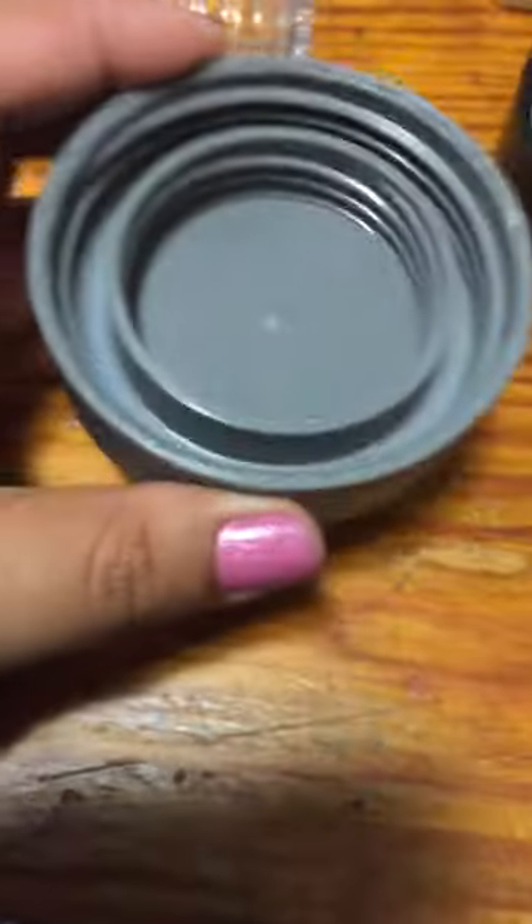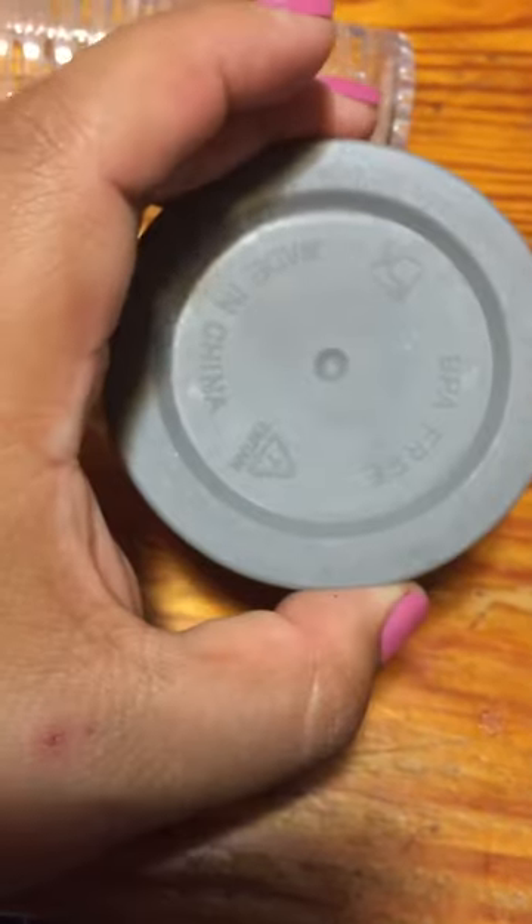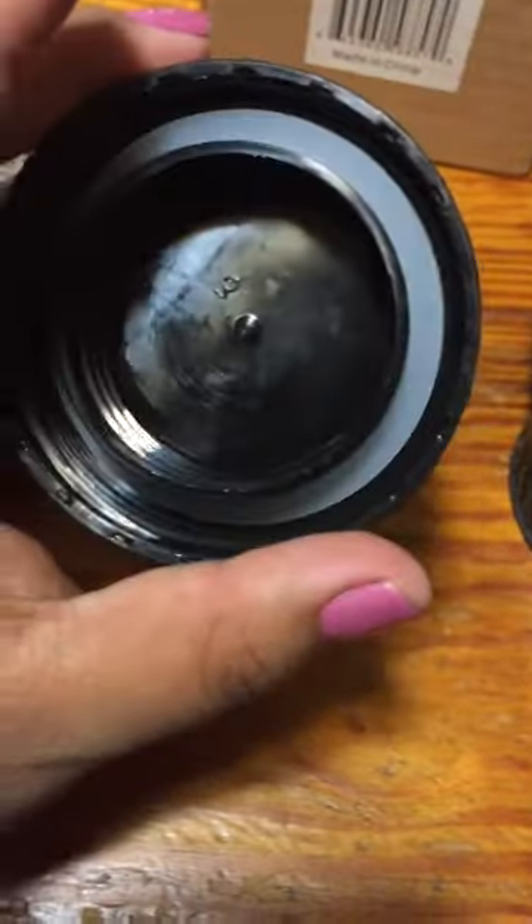Just to show you guys — I don't know if you can see it — this is the bottom piece, and this is this, which almost looks the same. But this thing just coming off like this is kind of weird. I don't know if it's gonna keep the water in there, because the original one actually did.